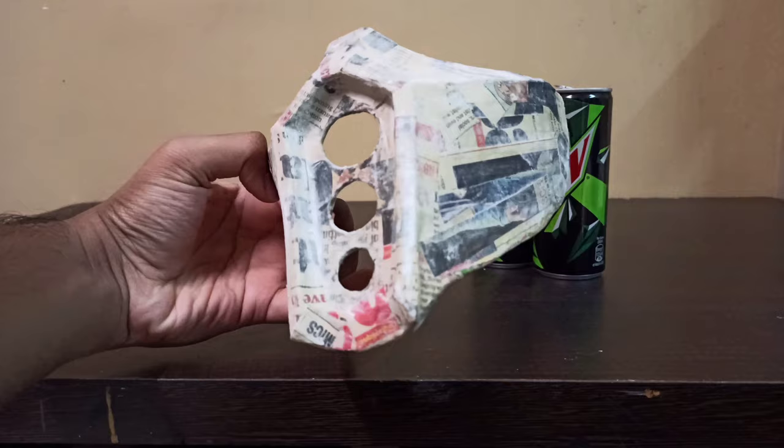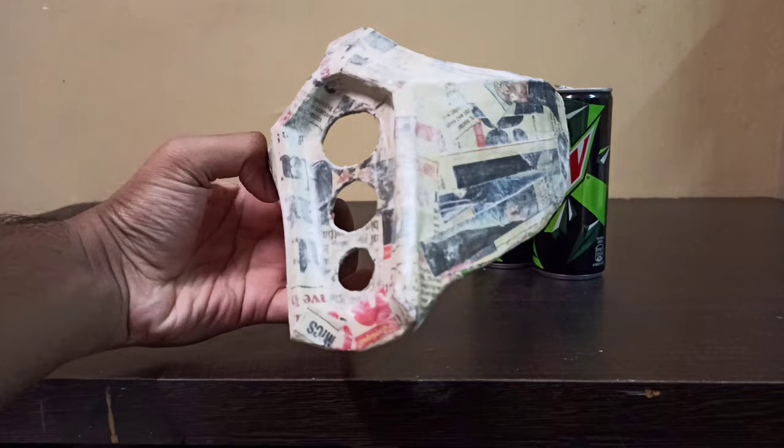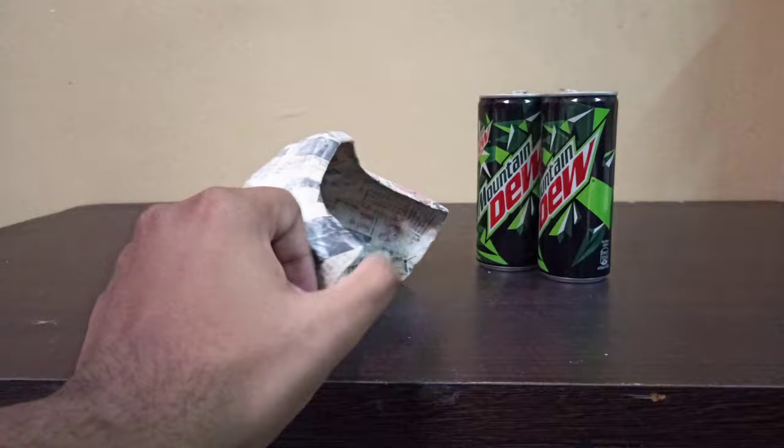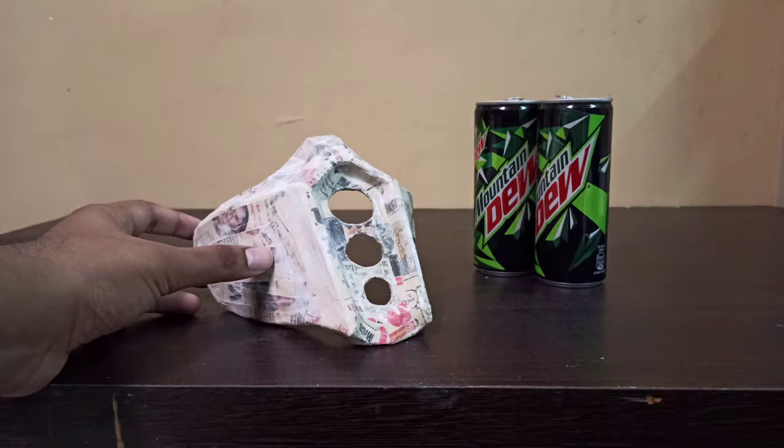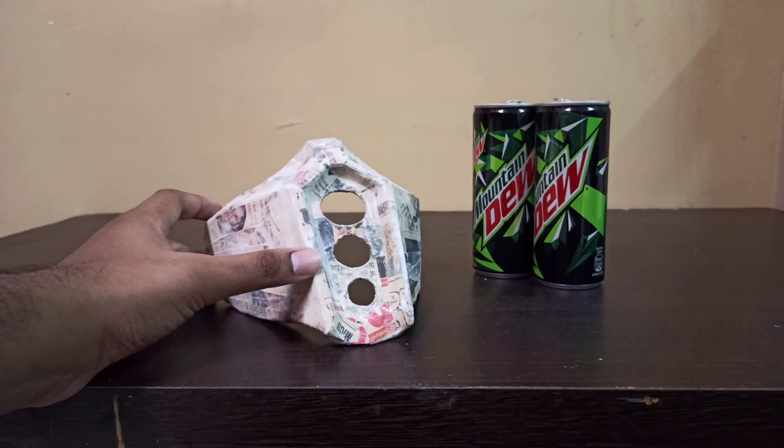Today we'll be making a Sub-Zero base — Call of Duty Season 8 The Forge inspired mask. The base is a Sub-Zero kind of base and it consists of paper mache and cardboard. I will not show you how to make this mask specifically since there are a lot of tutorials on it, and I've put the link in the description box below if you want to have a look.